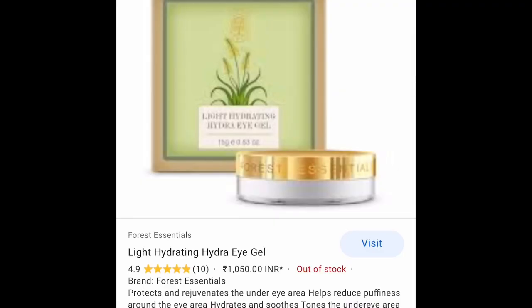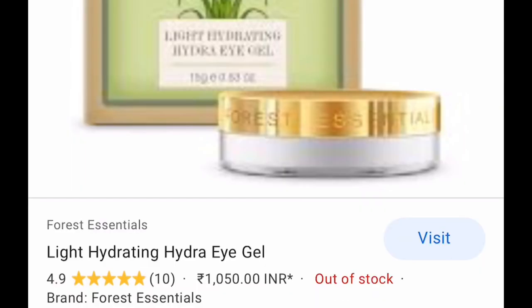Even Forest Essentials sells an aloe vera gel — they have this eye gel that's basically aloe vera. I tried that product a long time back. They sell this small tiny tub, I think 5 or 10 grams, for around 1000 rupees. But other organic aloe vera gels don't cost that much. I don't know why there's such a huge price difference. Let me know what you think about it, and if you know any organic certified brands that make organic aloe vera powder and licorice powder, let me know.